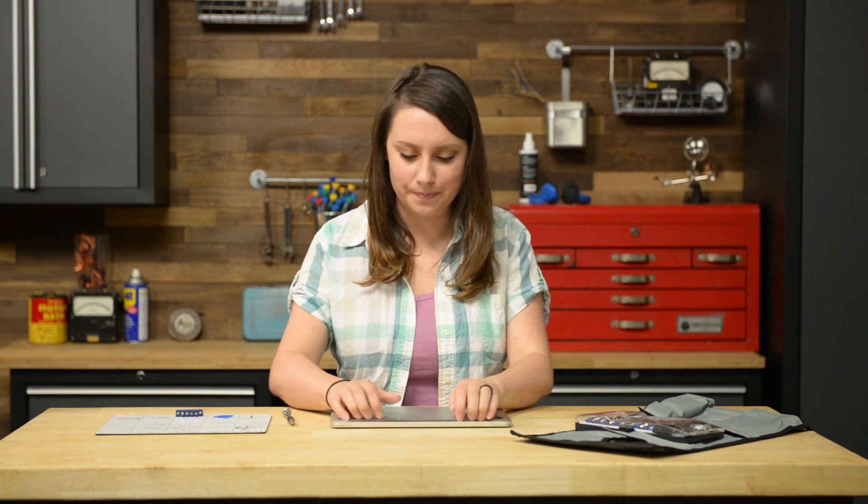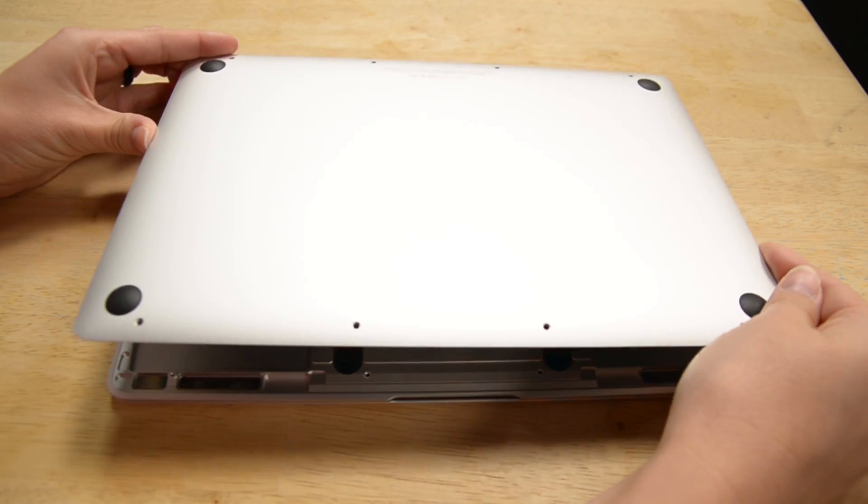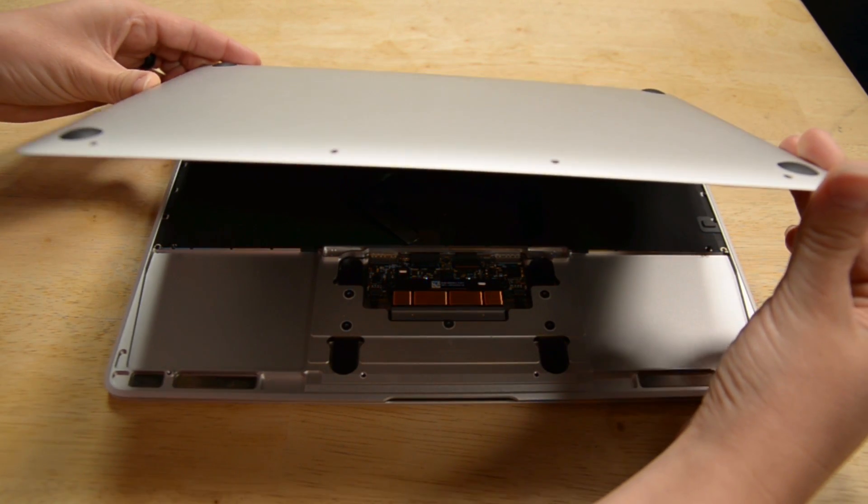Now you can pull up on the lower case with your fingers, but only about a 45-degree angle because it's still attached by that tricky trackpad ribbon cable. In order to detach that cable, you'll need to hold up the case with one hand and then use your tweezers with the other hand. Use your tweezers to peel the black tape, and then use your spudger to carefully flip up the retaining flap on the trackpad cable zip connector. Then just disconnect the trackpad ribbon cable from the trackpad by pulling it gently through the slot in the frame.